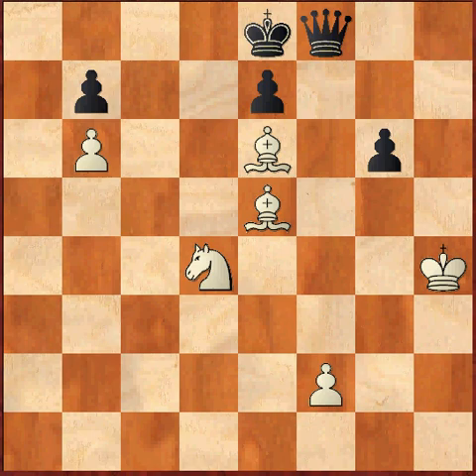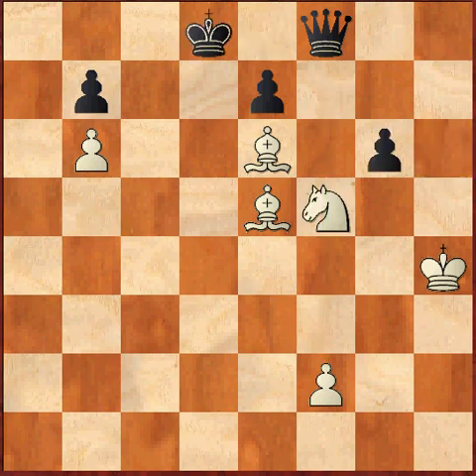White here actually plays a brilliant move which accomplishes the purpose, and that will be Nf5. What does this do? It creates a blockade along the f-file and also it protects the h6 square from the queen. Pretty much the queen doesn't have any other option. So one of the options black has is to capture the knight, or the other option is to completely avoid capture on f5.